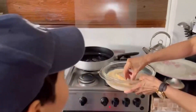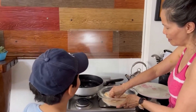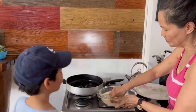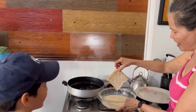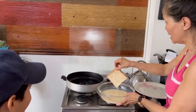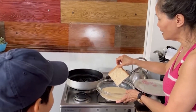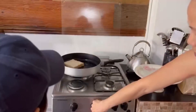There you go. Yeah, so we have to wait. Yummy! Okay, so I should have used the tong, but it's okay. My hand is clean.